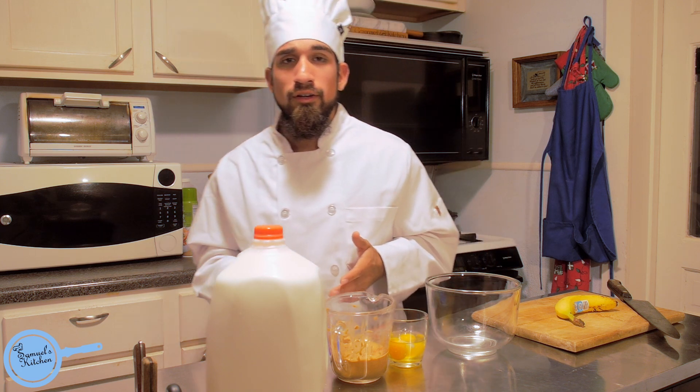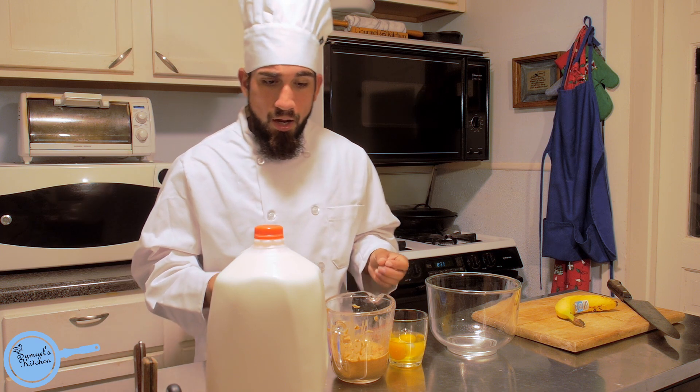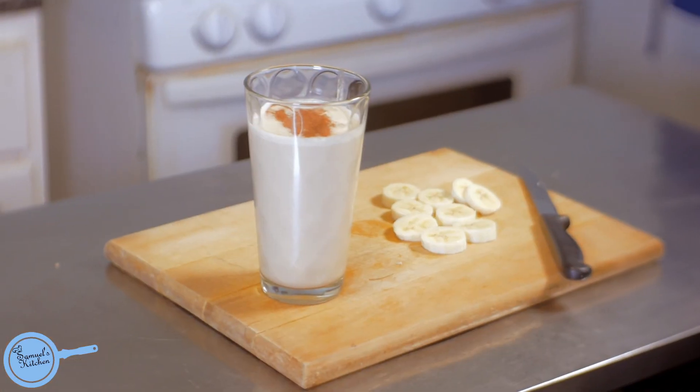Oh hi, I didn't see y'all there. My name is Chef Samuel and this is Samuel's Kitchen. I'm going to show y'all how to make a simple easy protein shake.